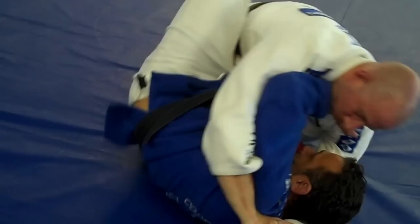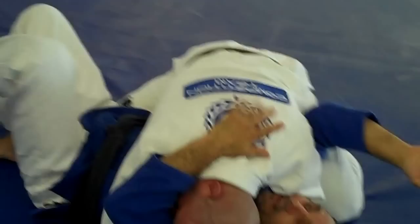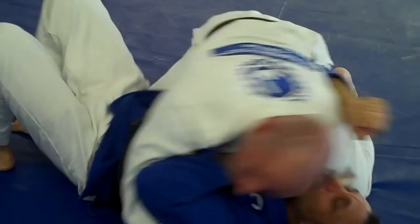Now I just fix myself and put him in guard — or butterfly guard if I want. So again, this arm is cleared. This arm isn't where I want it to be either. I'm going to bridge, and it doesn't really matter which one you do first. Now I've got this space, and I'm going to bridge again. Now I've got this.